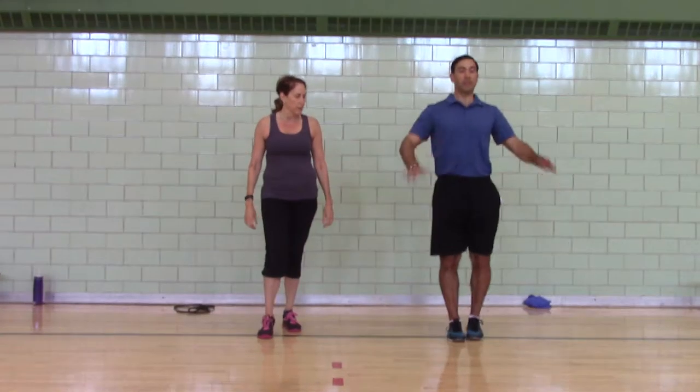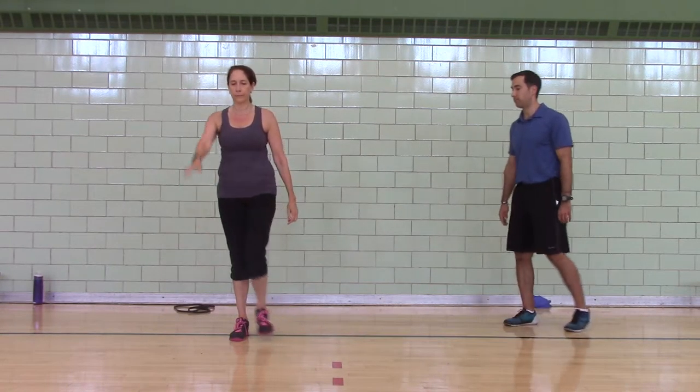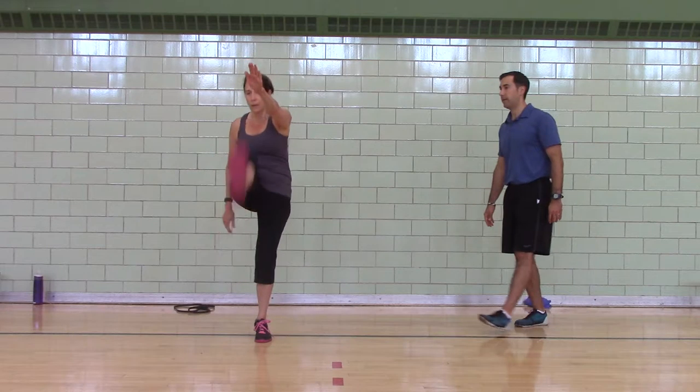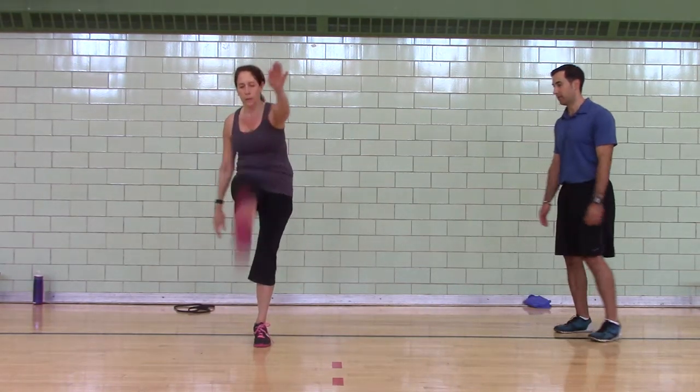Straight leg march, in place. Kick up, snap down, switch legs. Kick up, snap down, switch legs. Kick up, kick up, kick up.